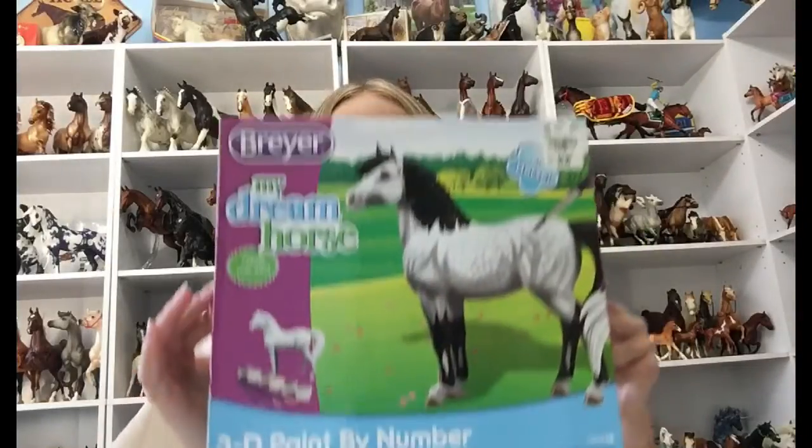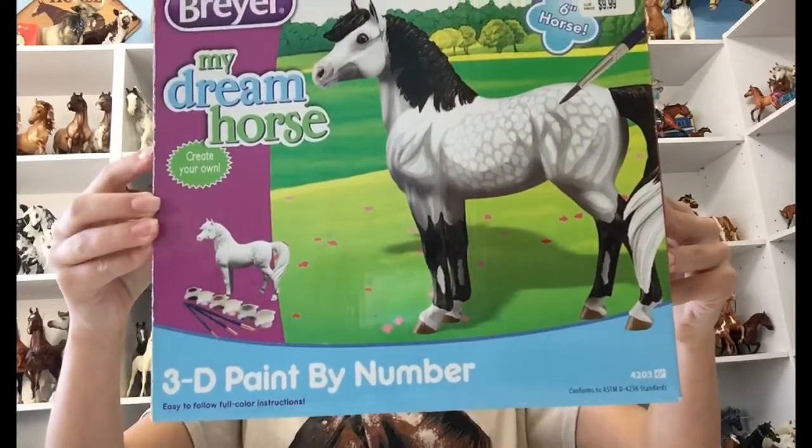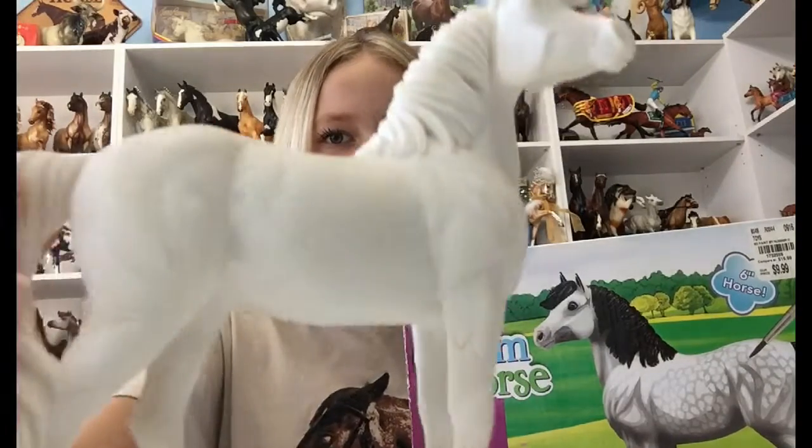Hey guys, I'm Ruby Paris, welcome to my bra room. A fun thing from Briar is this 3D my bra dream horse paint by number set. What you get in it is the horse — she has all these numbers on her body so you can follow the numbers.